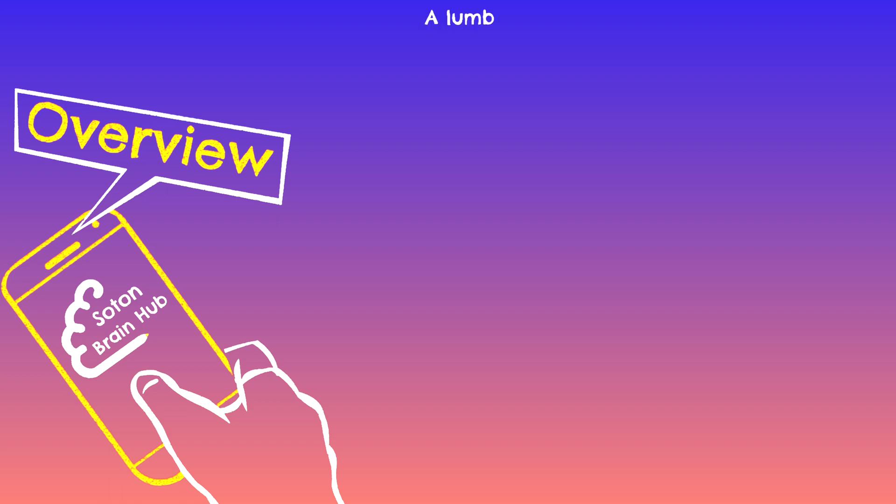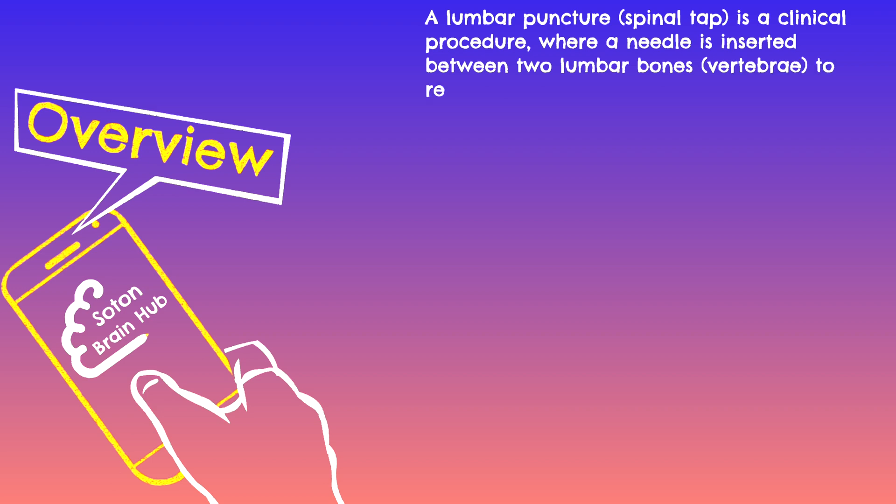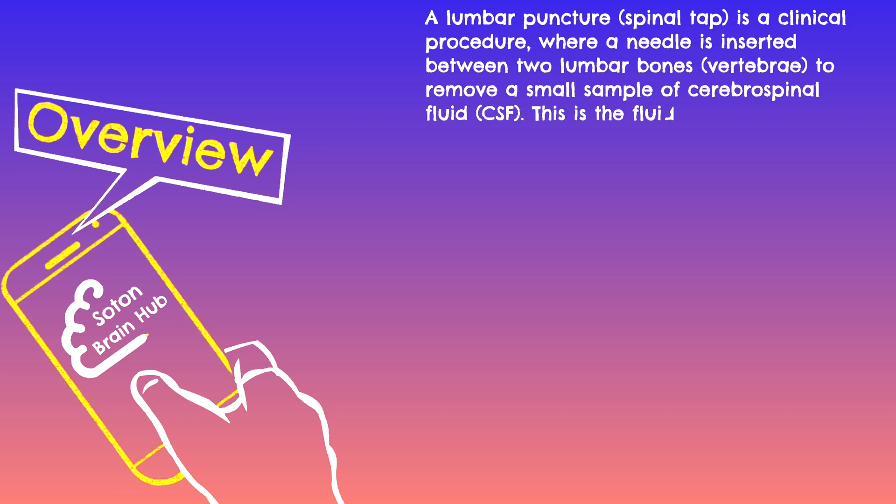A lumbar puncture, sometimes known as a spinal tap, is a clinical procedure where a needle is inserted between two lumbar bones at or below the L3-L4 interspace to remove a small sample of cerebrospinal fluid, or CSF. This is the fluid that surrounds the brain and the spinal cord and helps to protect them.